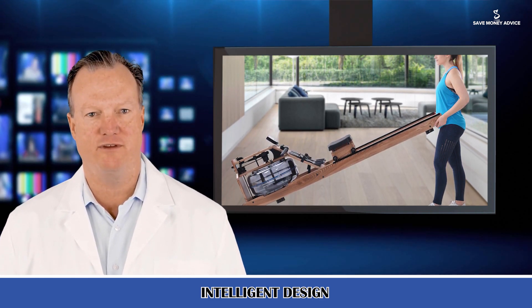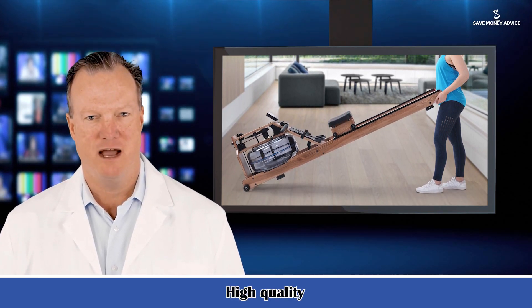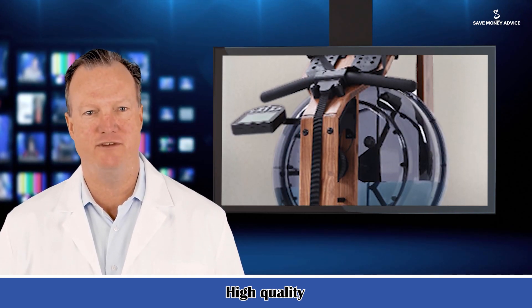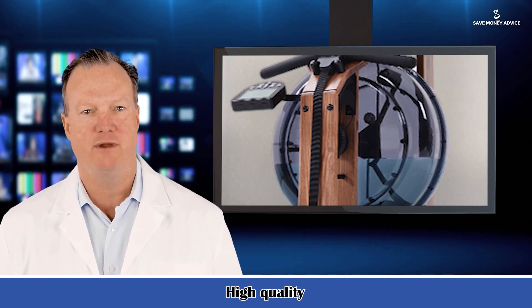The most classic and traditional rowing machines are all made of wooden frames. This water rower is built of premium Ashwood, especially the two impressive strong wooden main poles. It can easily blend into the background of your house and become a piece of furniture artwork.